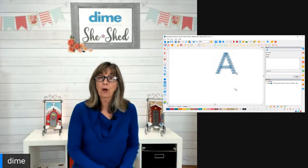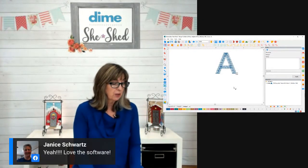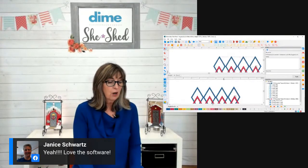Any questions before I share some of the February doors with you? I know you all want to see what's happening with the doors.